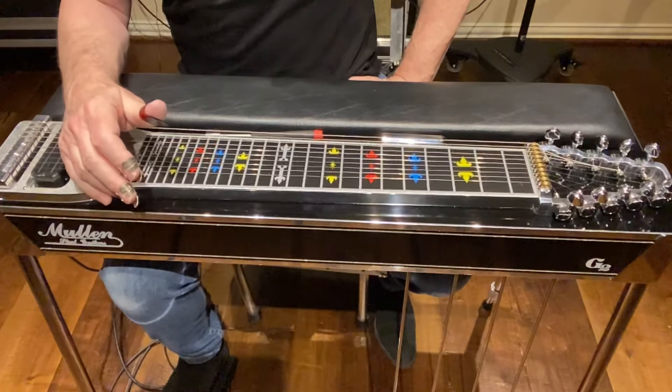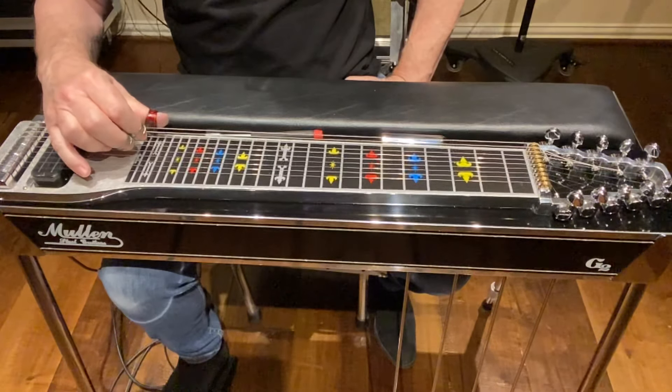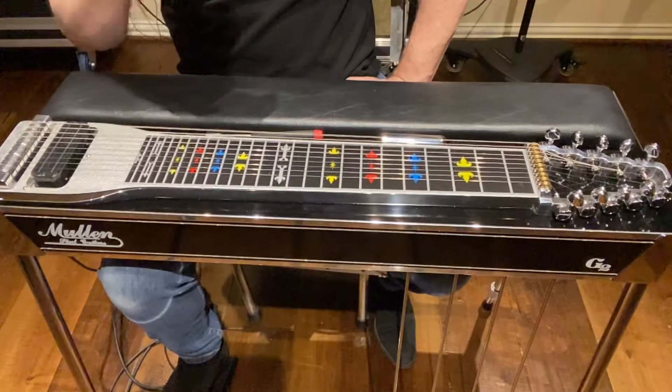We'll discuss string 9 when we go to pedals down — that's the way we'll get that one in tune. But for the most part, that should get you good and in tune.